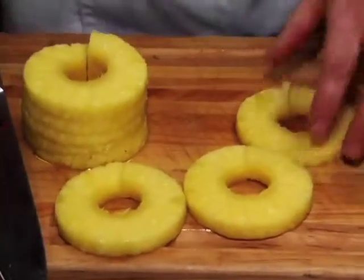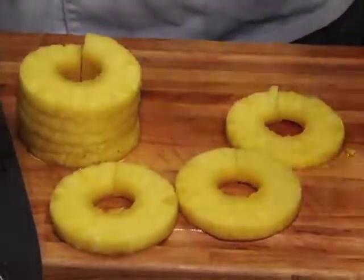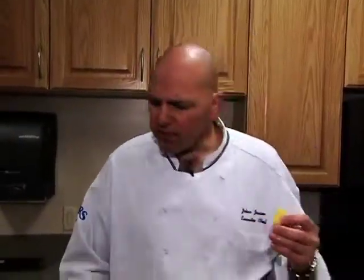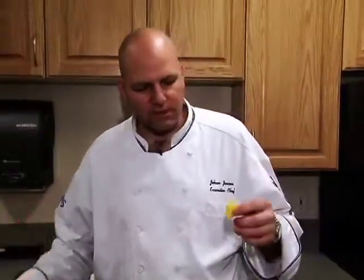These pineapple rings are nice — sometimes when you bake a fresh ham, you can pin them on there, get some brown sugar on that ham, and it will just glaze the whole ham. And I did a wonderful job picking that pineapple — it's nice and sweet and it's so delicious.